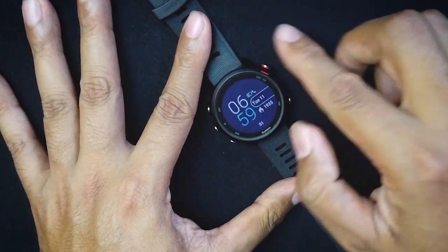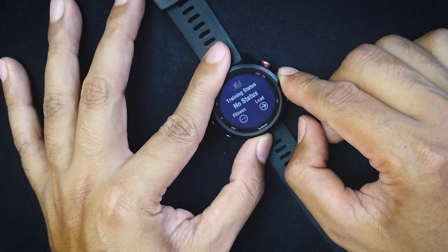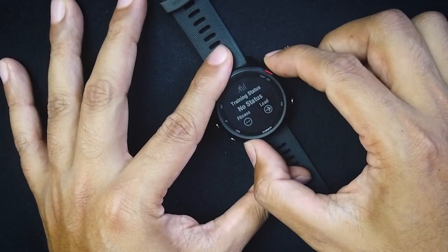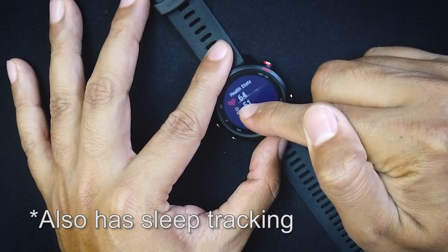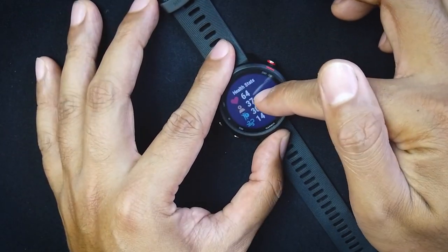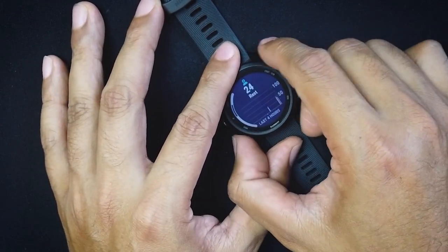Toggling through the widget screens: the first screen shows time, battery life, phone connection status, and date. The next is your training load status — it tells you if you're well-trained, undertrained, or overtraining. Then there's a health stats screen showing your heart rate, stress level, body battery, and respiration rate. Right now it's reading 67 beats per minute, 37 stress, 30 body battery, and 14 breaths per minute.